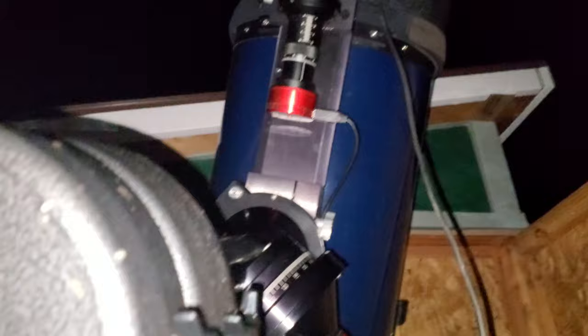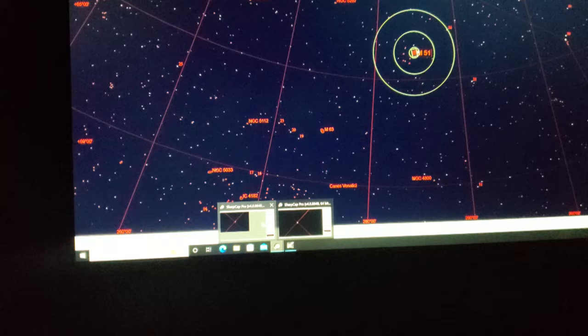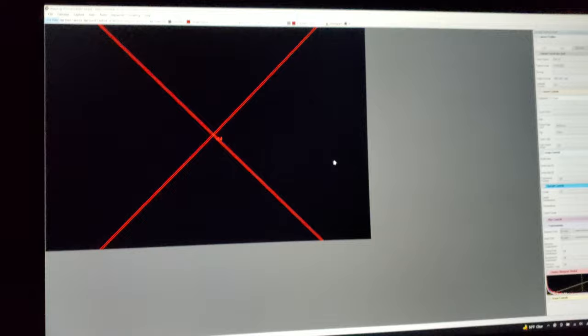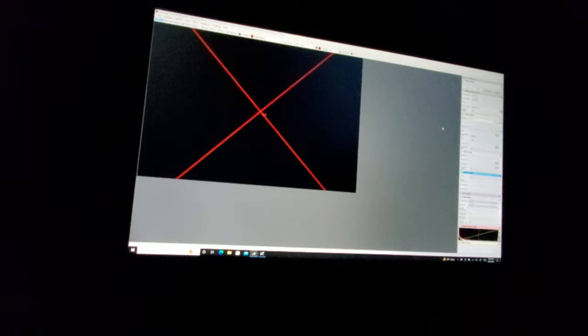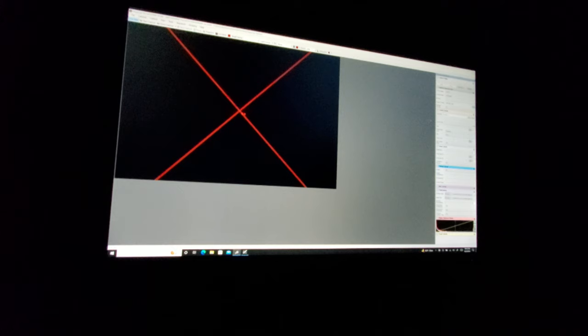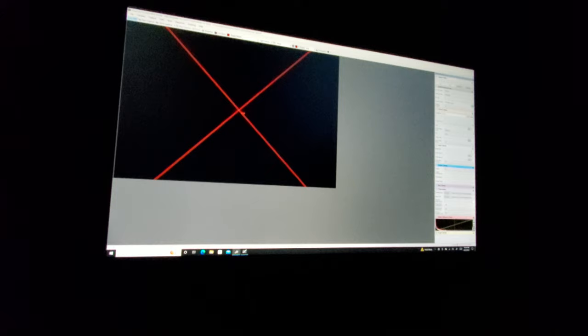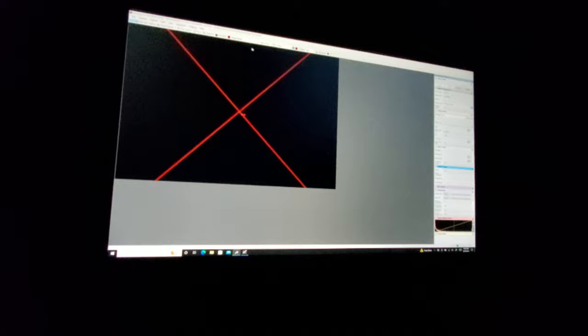Hopefully, if everything works out, the scope will go to it. Looks like that's where she is. I'm starting SharpCap. If you're not familiar with SharpCap, it's the most awesome piece of software for doing EAA. By all means, look it up. I own the Pro version, which is the paid version. Even the basic version gives you a decent amount of features, but I would highly recommend the Pro version.